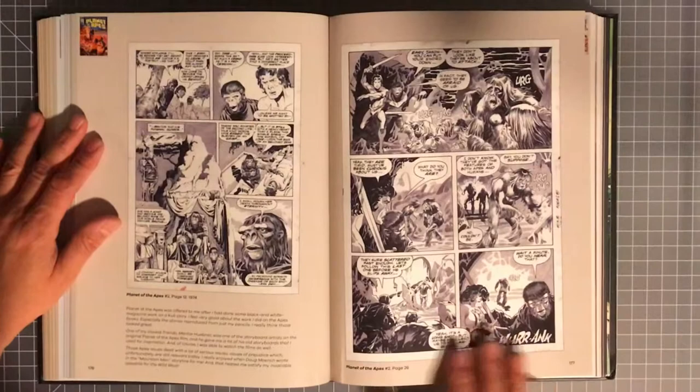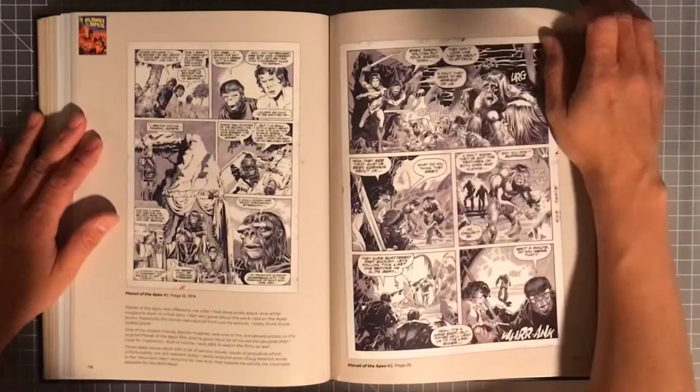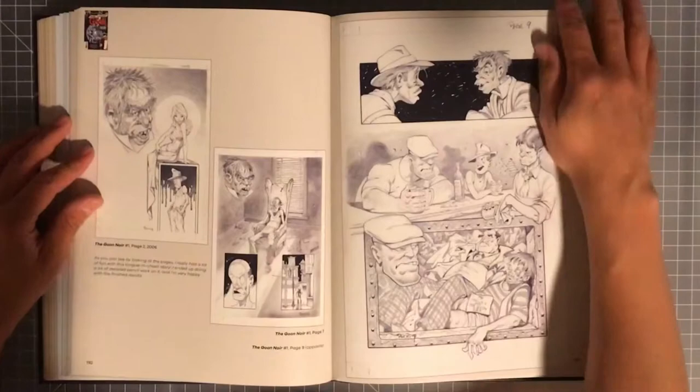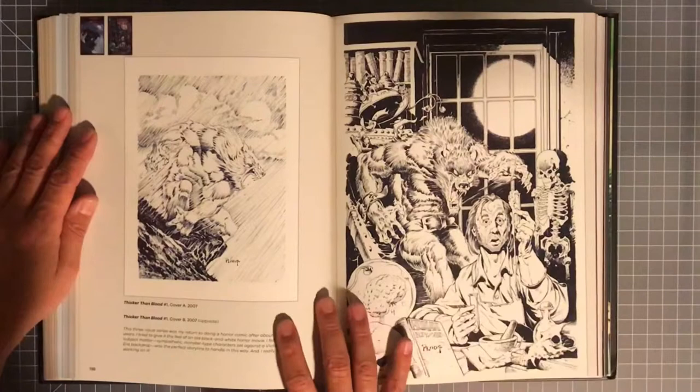This looks like Planet of the Apes and it's really beautiful — it looks like it was not in color, so you have a lot of grayscales going on with this artwork which looks really beautiful. And you've got some Goon pages here too.